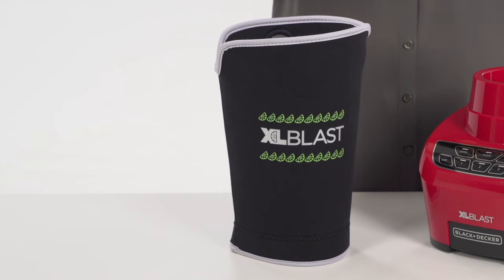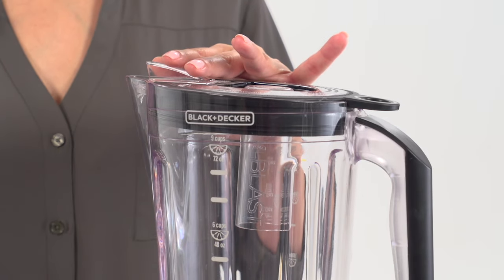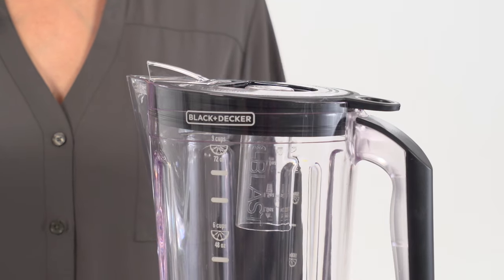Keep your drinks cool for hours in the innovative insulated chill sleeve. The reclosable pour spout and removable shot glass are the finishing touches that complete your XL Blast party.